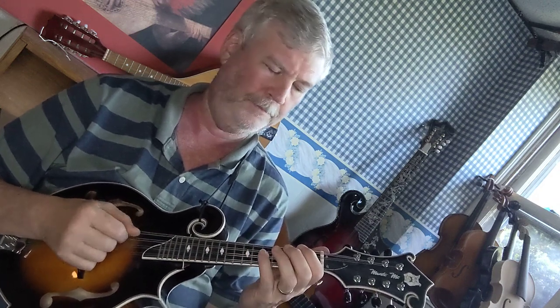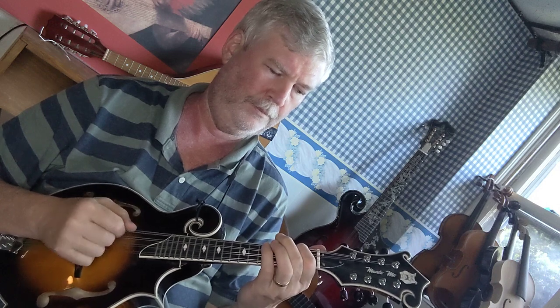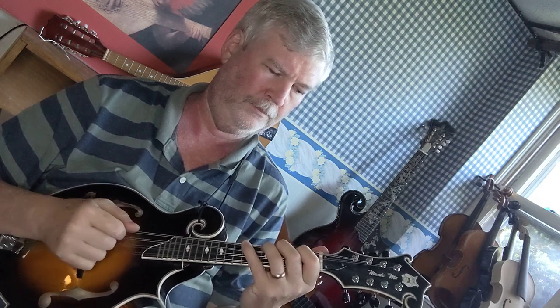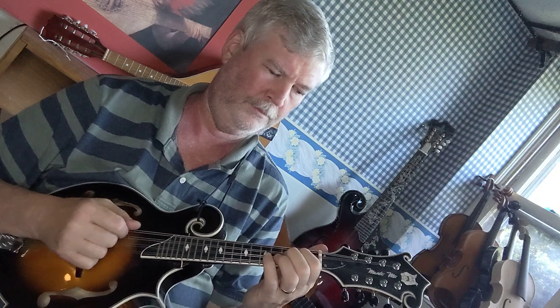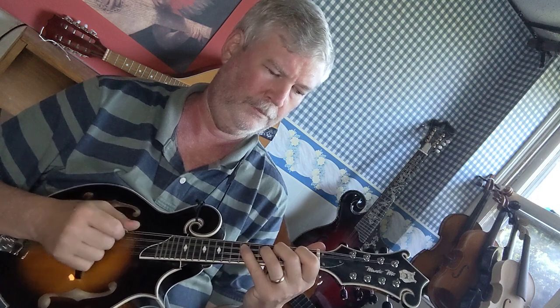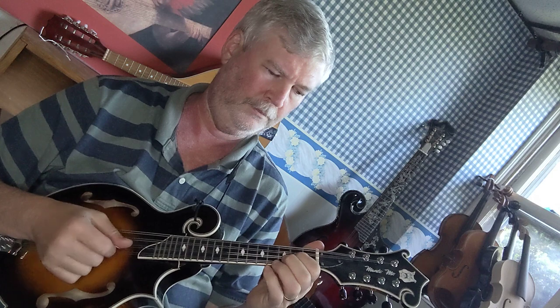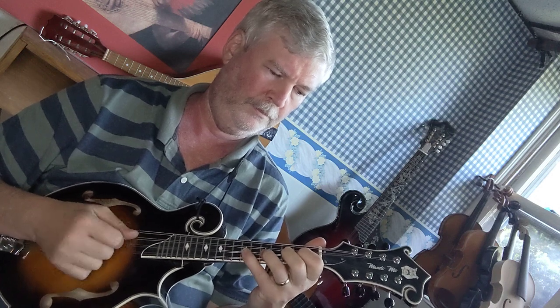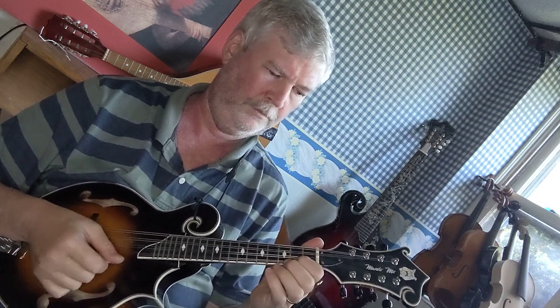Now we're going to do two sets of four eighth notes per note.